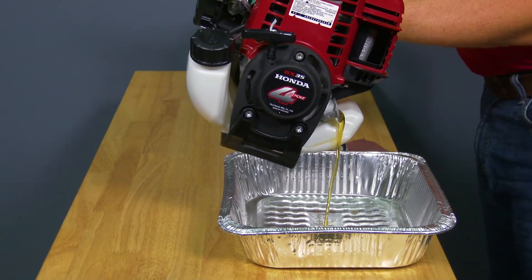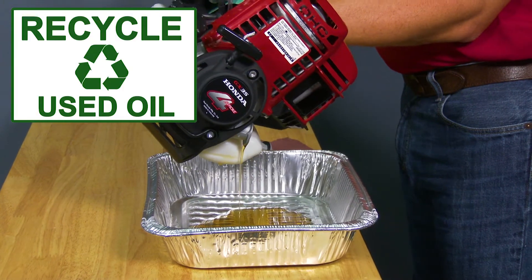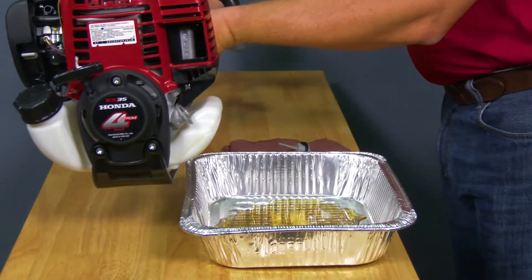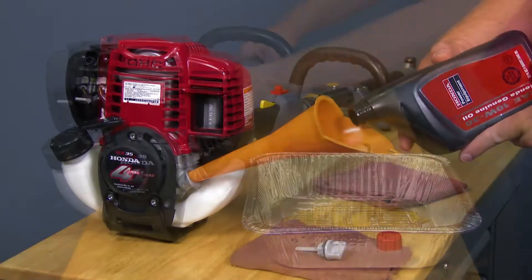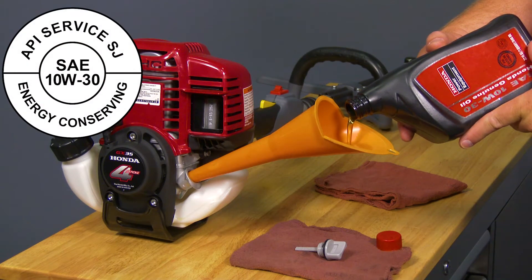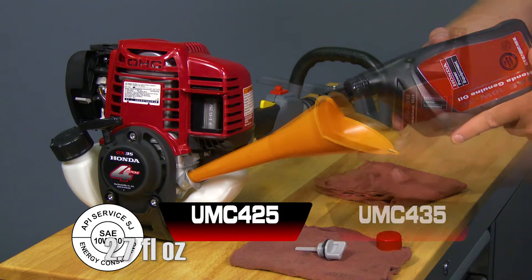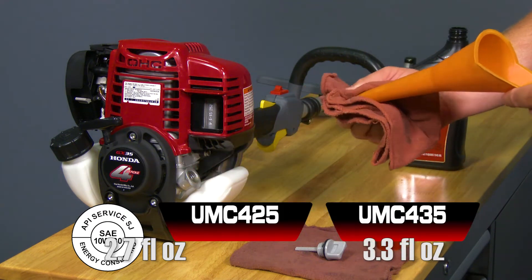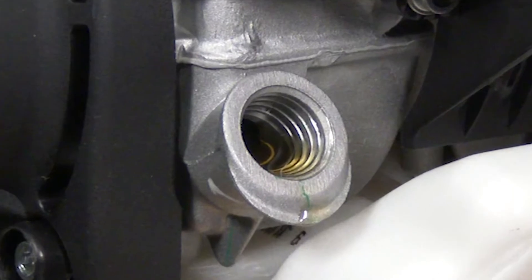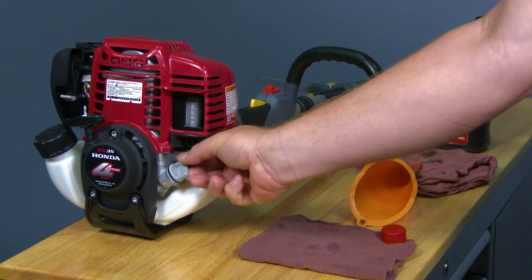Tip the powerhead toward the filler neck and allow the engine oil to drain completely. Note that draining the oil when the engine is warm helps drain the engine quickly and completely. Please dispose of the used engine oil responsibly according to your local laws and regulations. Set the powerhead on a flat level surface, then using a funnel, fill the engine with 10W30 oil. The UMC 425 takes about 2.7 ounces of oil and the UMC 435 takes about 3.3 ounces of oil. Fill to the bottom edge of the oil fill hole, then reinstall the oil filler cap securely and wipe any spilled oil.